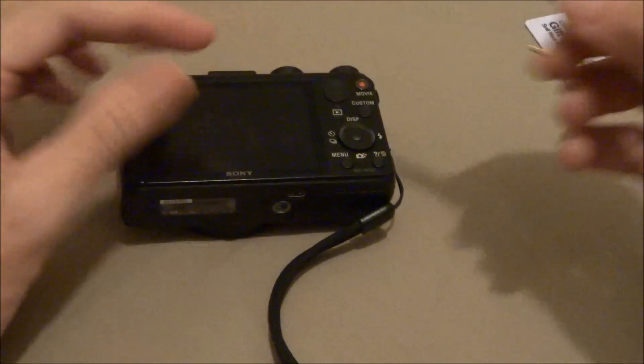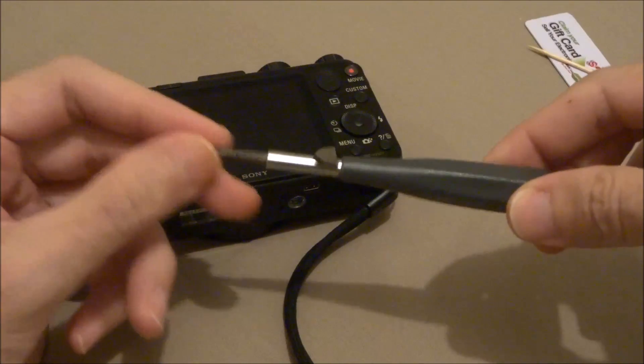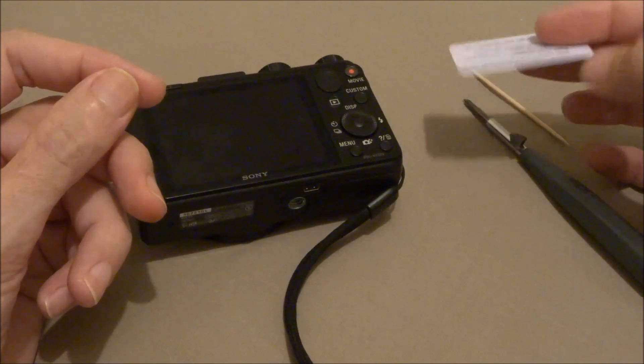You're going to need a little micro screwdriver. Maybe a magnet — it helps get your screws in. A toothpick, and maybe a piece of plastic.